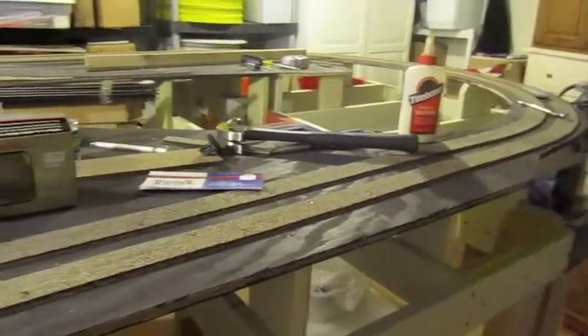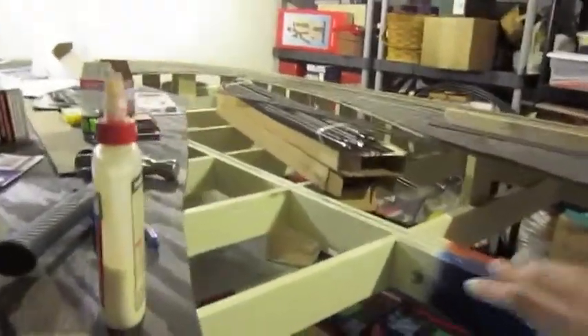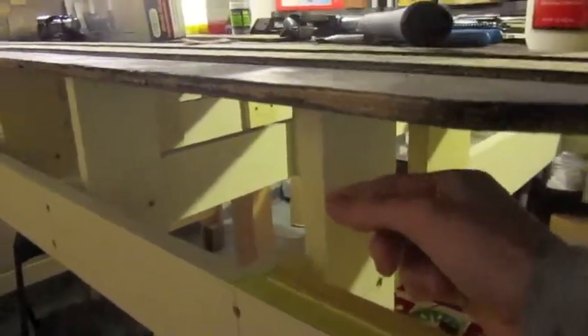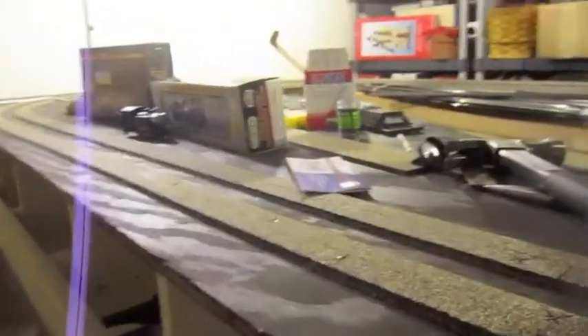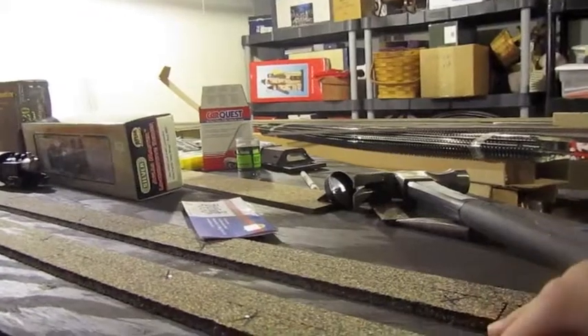Now to the big thing here — like I said before, we got rid of that other layout, and here's the new layout. It is 10 feet 7 inches by 5 feet 3 inches. You can see how it comes around, and right here we have this down here for hills — it can go up or down. These are risers for the hills and stuff. We've got cork bed down, but we still need to get the flex track down, which we should be doing soon.